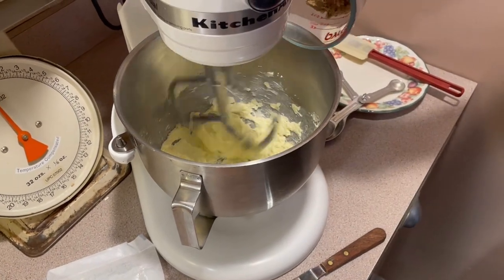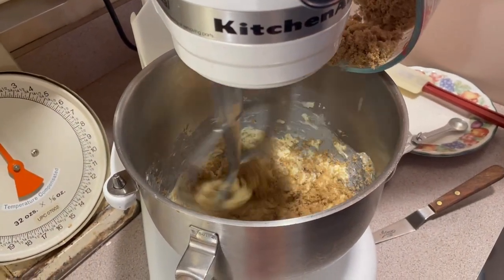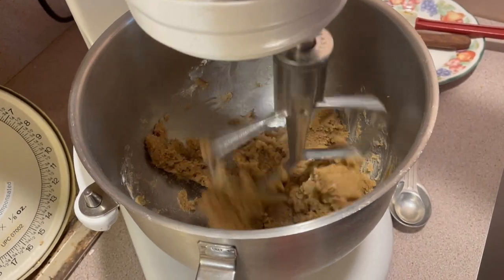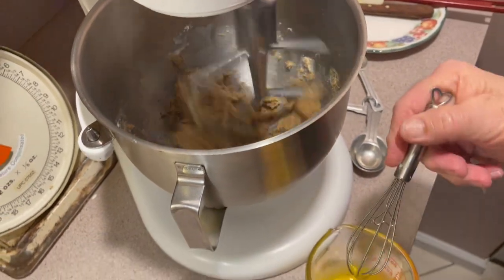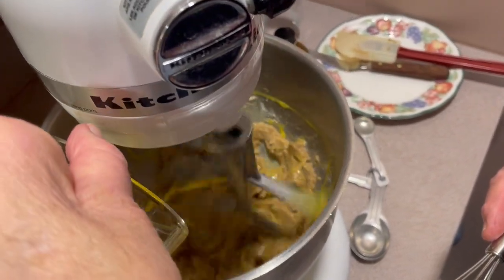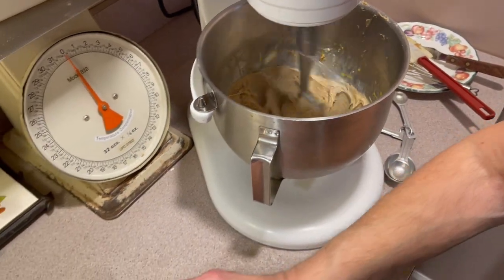Now I'm going to start adding my brown sugar. I just cleaned the sides a little bit — I want to get a nice mixture here. And then we're going to start adding our egg. Just one egg. It's kind of simple. We've got a nice mixture going here.